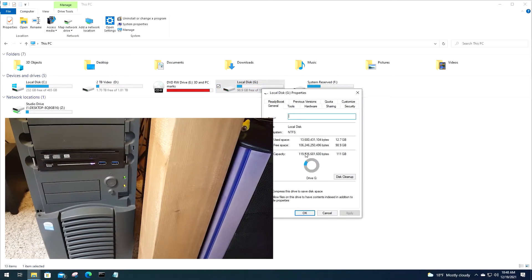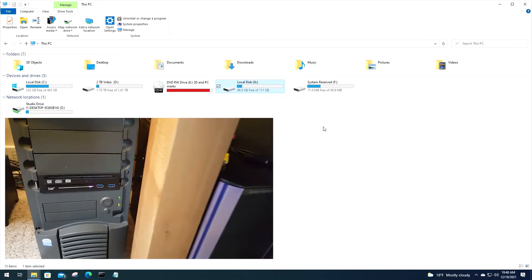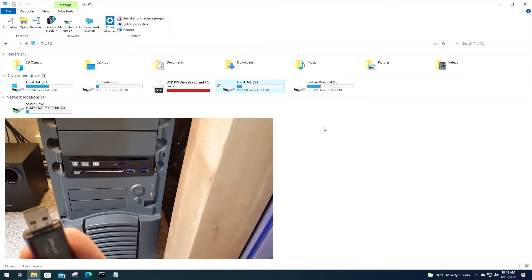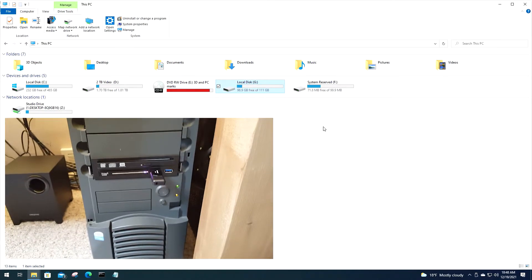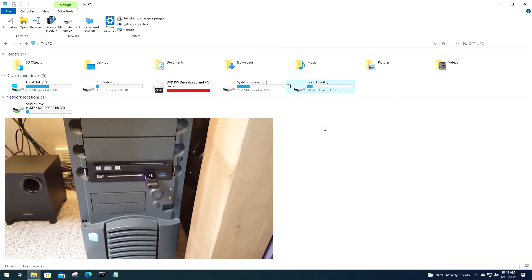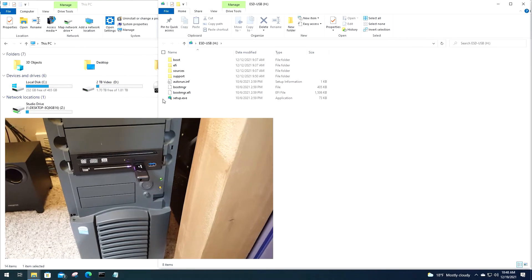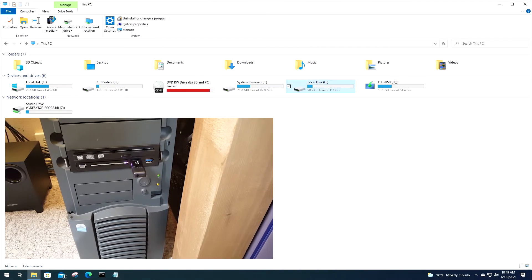That works great — it's a 120 gig SSD, showing 111 gigs usable capacity. One last test: let's throw in the USB drive and see if this USB port works. We'll plug it right in there. There we go — this was a Windows 10 install boot USB drive. Working perfectly.